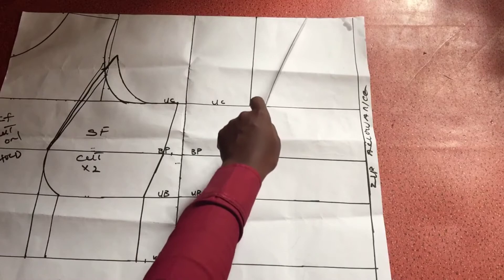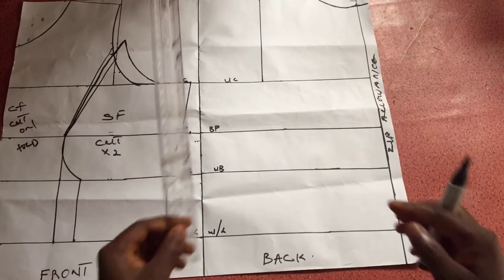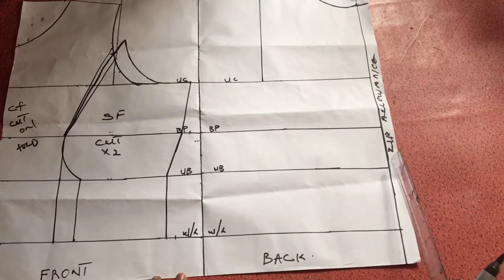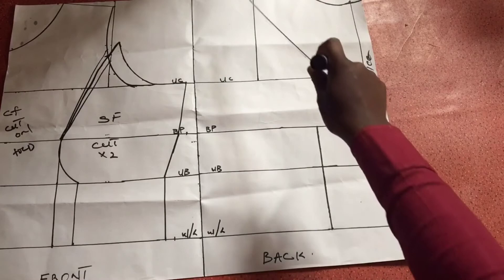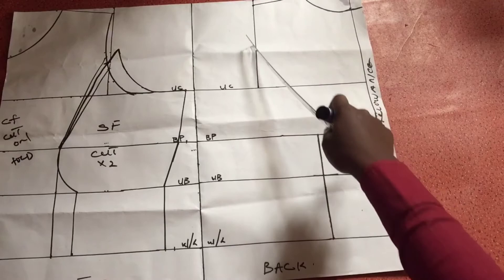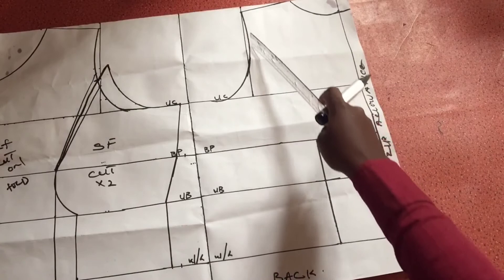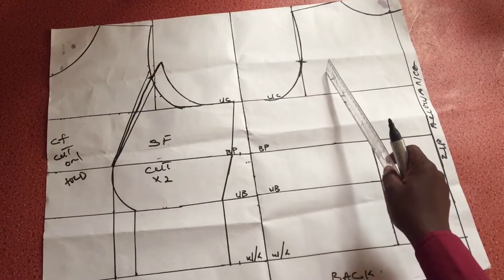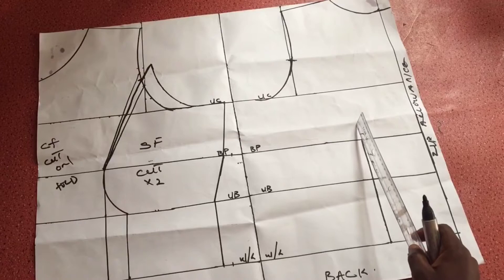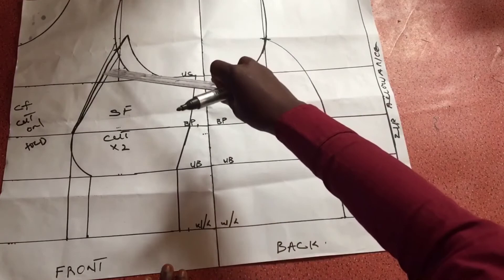I went ahead to create a neckline — you can do any neckline you want, so I'm not getting detailed on necklines here. I created the shoulder slant the same way I did for the front, slanting the shoulder by half an inch. Then I mark four inches from the center back line, which is half of my bust span measurement. I created the back armhole the same way I created the front armhole, then measured the entire armhole and marked the midpoint — equally 4.5 inches — and connected it to the line we drew.